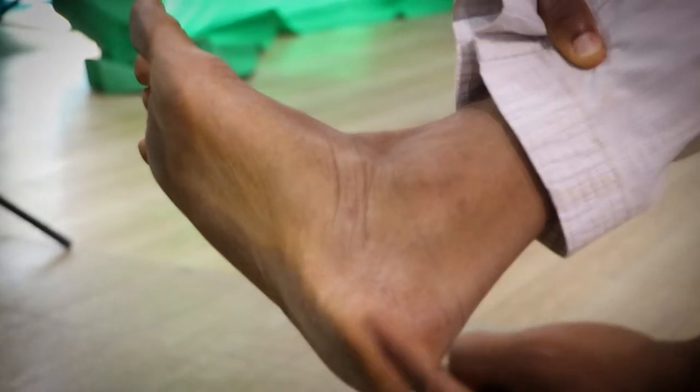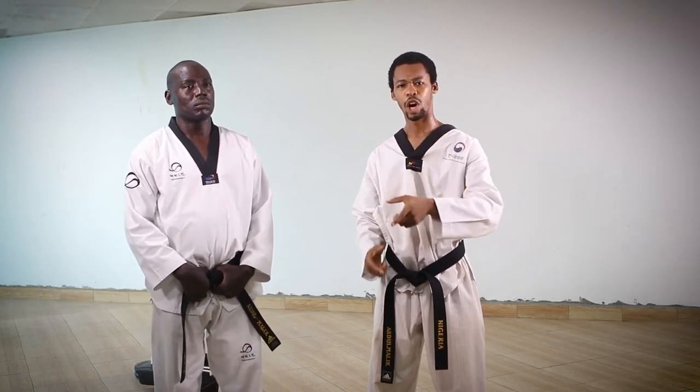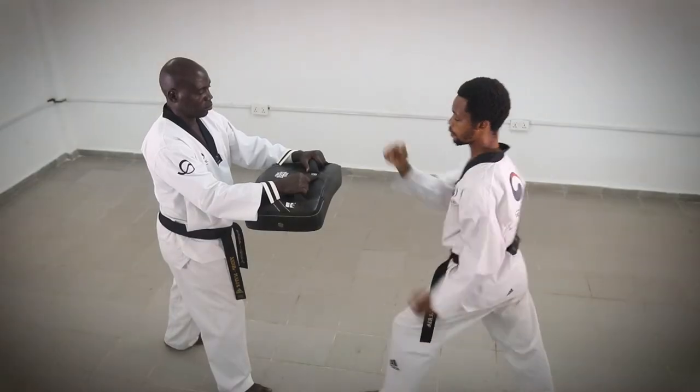I'm going to show you the parts of the foot that you use to execute various kicks. I'm also going to break down all the basic techniques using sub-notions and give you tips that will help you improve your execution. Finally, I'm going to show you how to hold a kicking pack yourself in order to execute so many technical techniques.